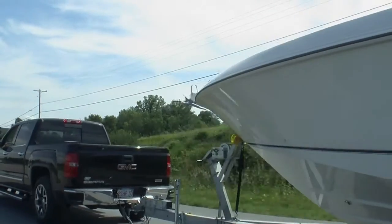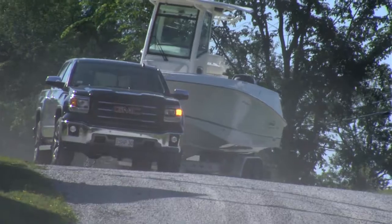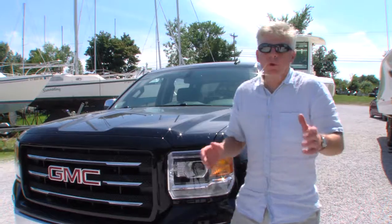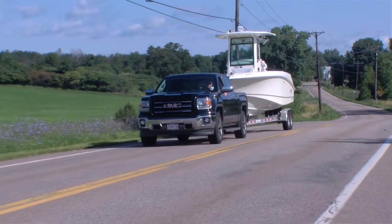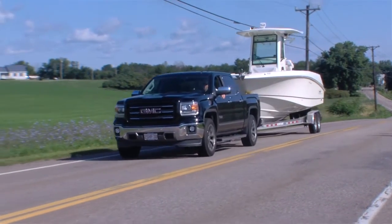When trailering a boat at highway speeds, it's possible to experience what's known as trailer sway. Trailer sway can be caused by uneven loads, load shifting, wind gusts, turbulence from large trucks, and quick steering maneuvers. The best way to avoid trailer sway is to check the load capacity of your vehicle and trailer and to make sure your load is properly balanced before you hit the road.